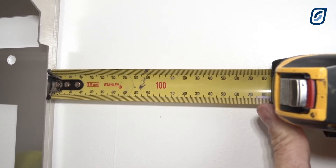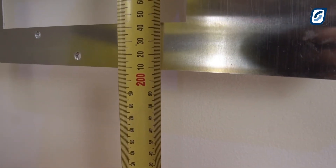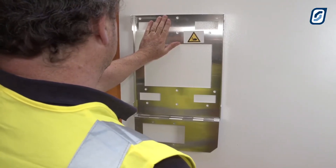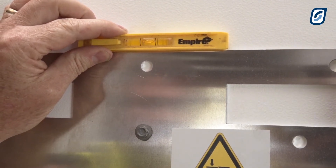Before securing the mounting bracket, ensure that you leave a minimum of 150mm clearance from the top, bottom, and sides. Please refer to the instruction manual for suitable locations and additional preparation information. Finally, ensure the mounting bracket is level before securing it to the wall.